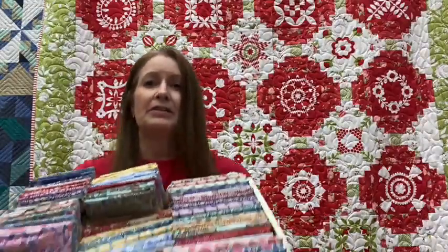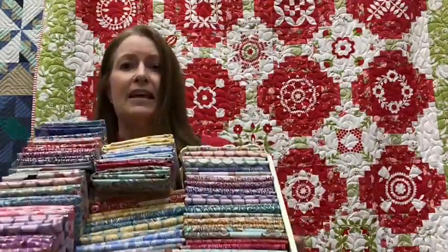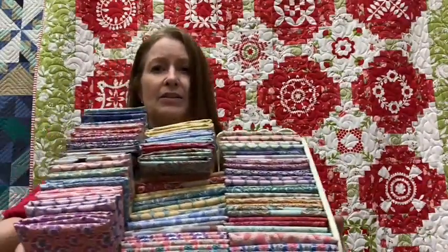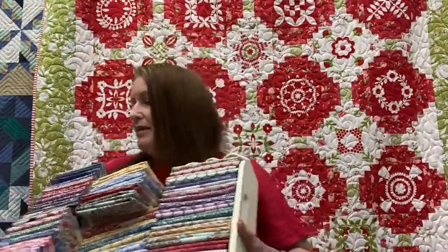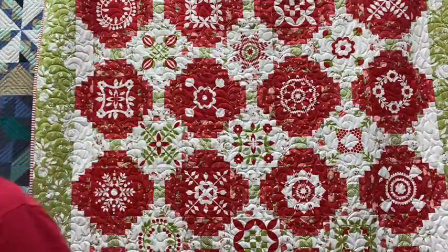We did cut some fat quarters and half yards from the Cotton Beach line, and all the colors are beautiful. So those are the three lines I checked in today. I have more boxes to check in, so we'll show those next week since I didn't get through all of them today.